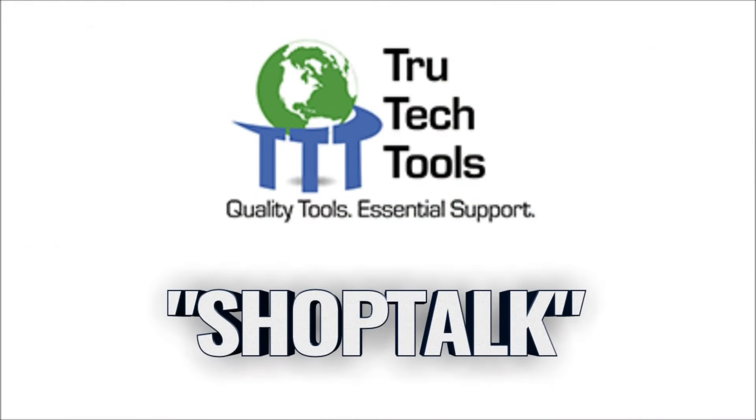Stay tuned for more fun facts like that from your buddy Zach on the internet. Save 8% off your order at TrueTechTools.com by using the ShopTalk discount code.